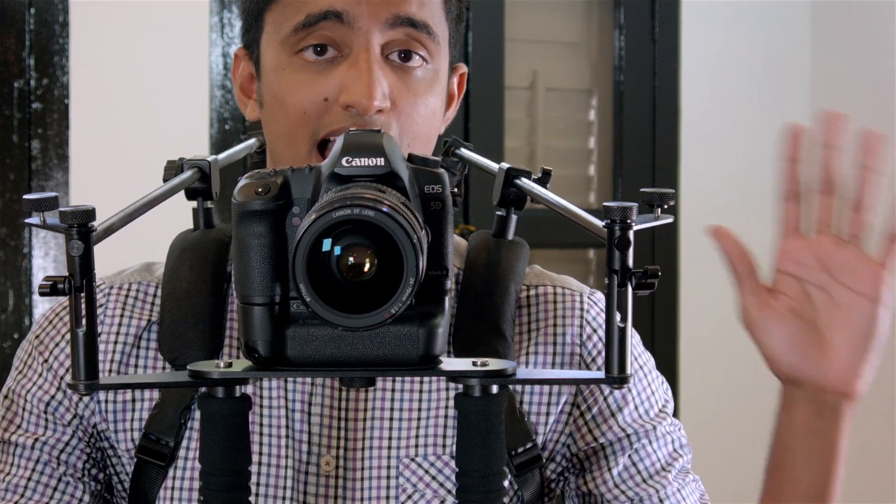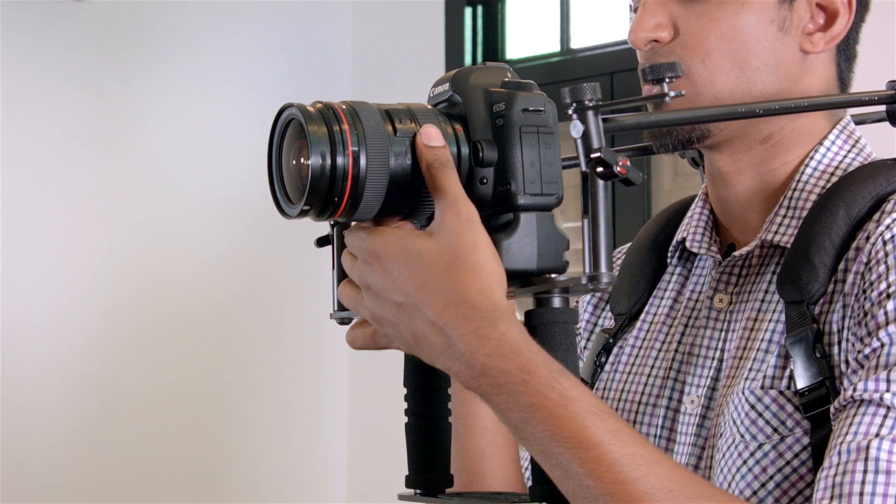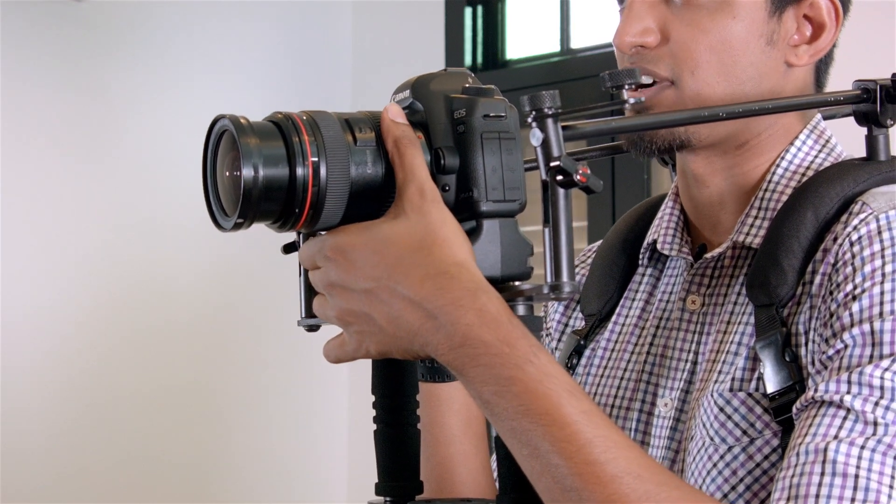Now the rig is so stable I don't have to use my hands, which means I can concentrate on focus pulling, zoom, and other functions.